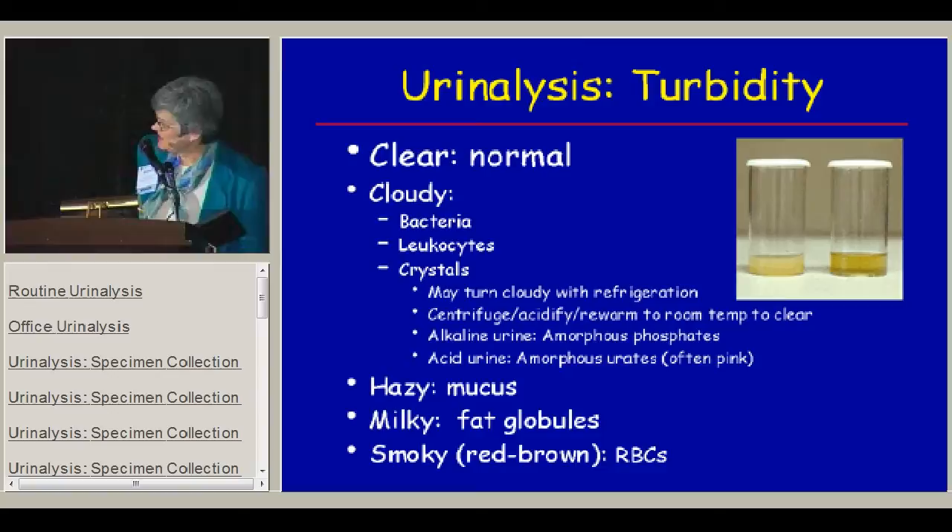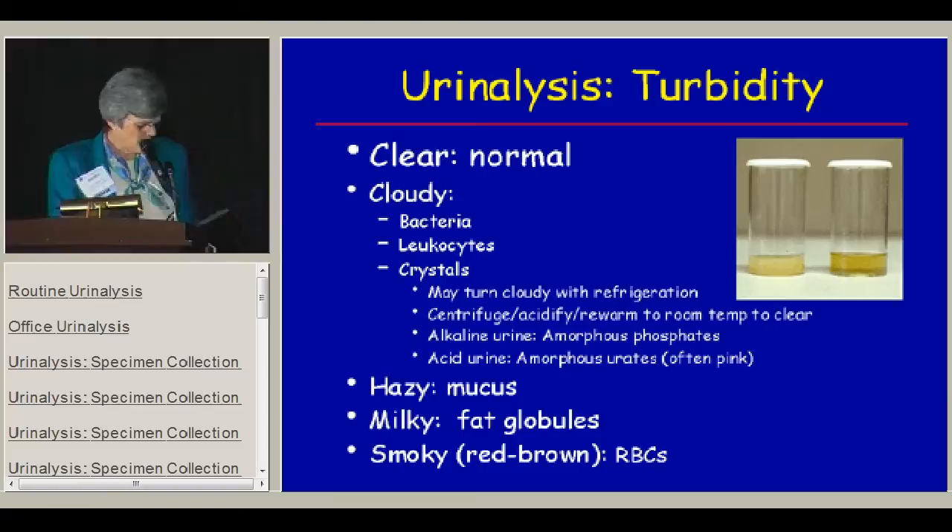It's also important to look at the turbidity of the urine. The normal is to be clear. When you have a cloudy urine, it could be bacteria, leukocytes, or just crystals. Urine in the refrigerator may turn cloudy because of crystal precipitation. Re-centrifuging the urine, acidifying it, or re-warming it to room temperature will clear it — but it will not clear a urine full of white cells and bacteria.